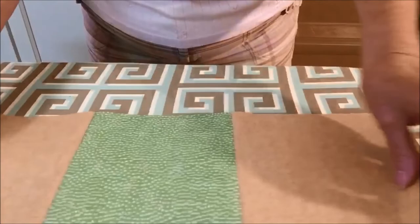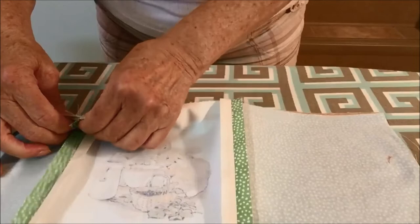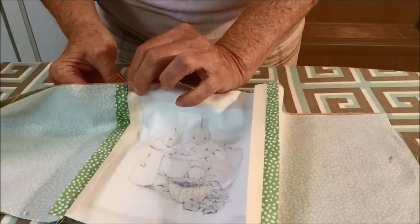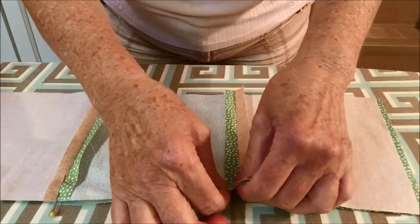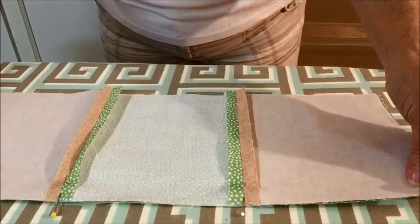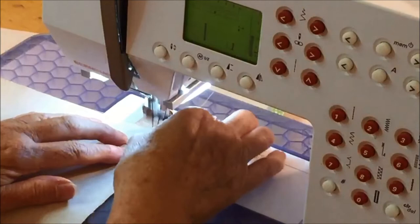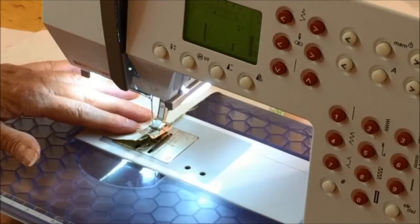Pin the top row to the middle row with right sides together, aligning the edges. With a pin, you can insert it right into the seam so that you can see if it's lined up evenly. Then go to the sewing machine and sew the rows together using a half-inch seam allowance. When you're finished, press the seam flat to set it and then press the seams open.